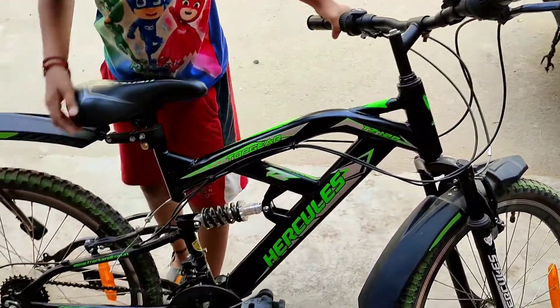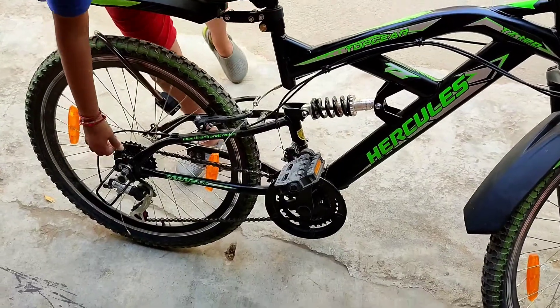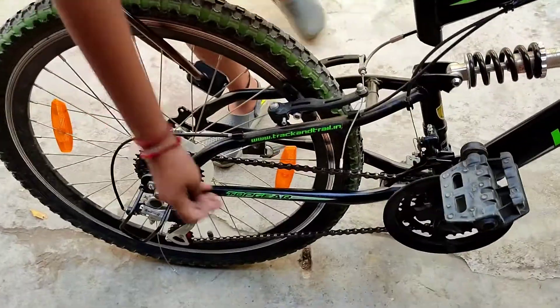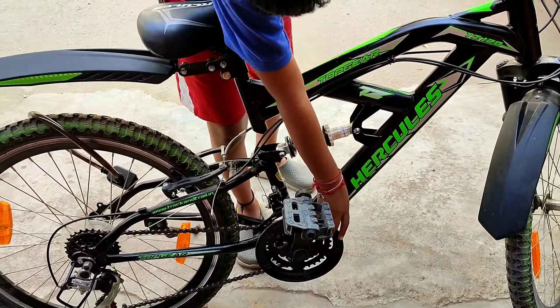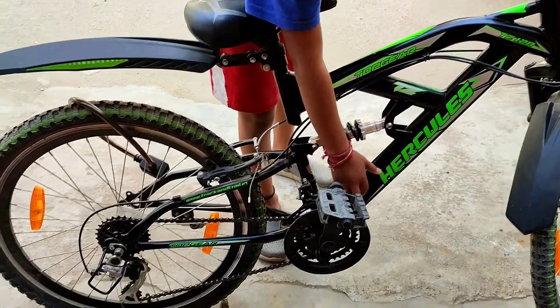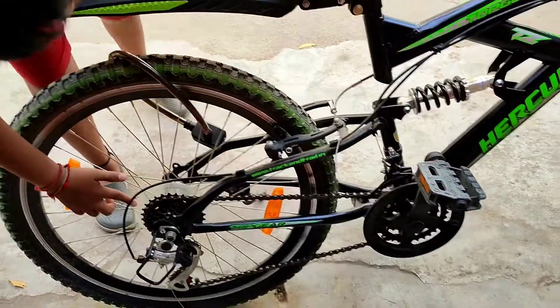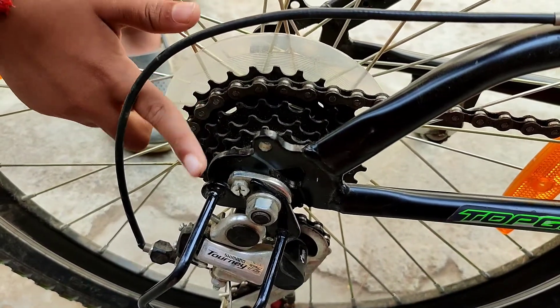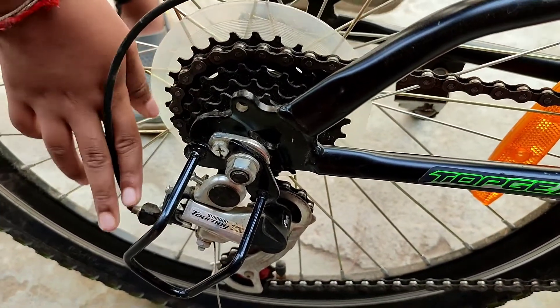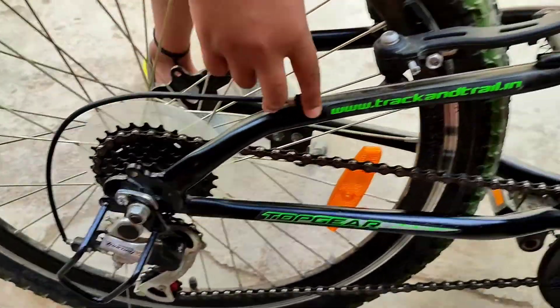Let's see the gear. There are 6 gears. The gear system is called Shimano Tourney. There are 3 gears in front. Let's see the gears in back — there are 6 gears, making 18 gears total.